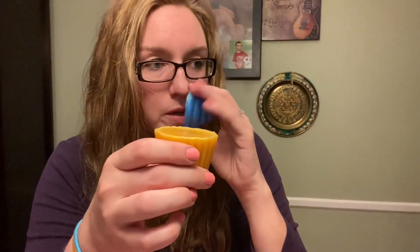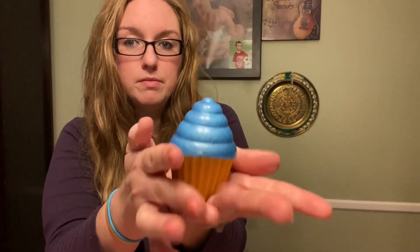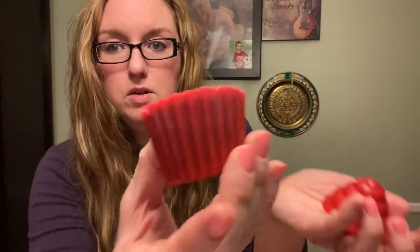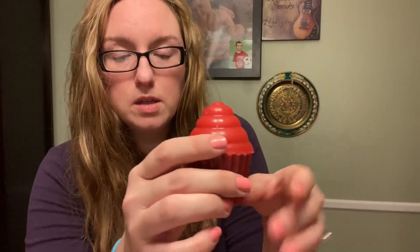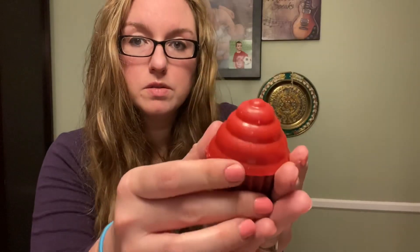I didn't put enough scent in them, but here's one little cupcake. And then I have two pink ones — the bottom's a little bit purpley because of the way we mixed the colors. So there's the little pink cupcake top and the little bottom. The top's a little bubbly, but that's okay — it doesn't hurt anything, it's just for looks. I made two of the pink ones.